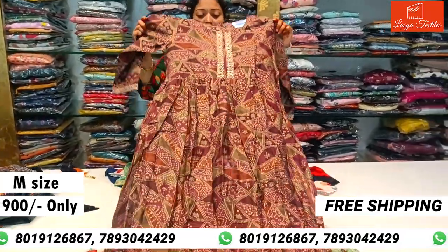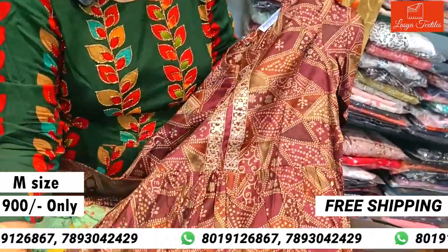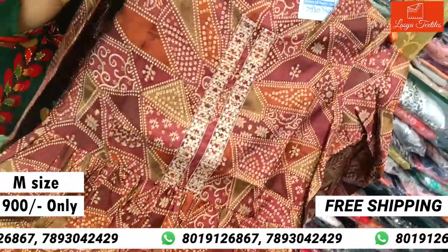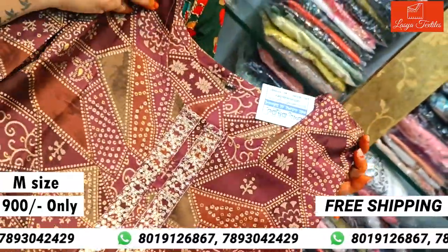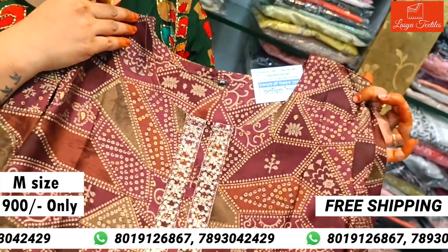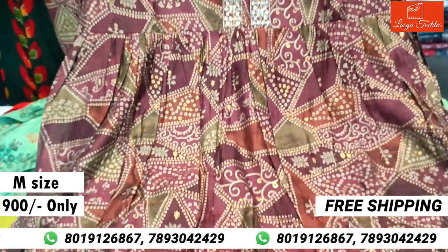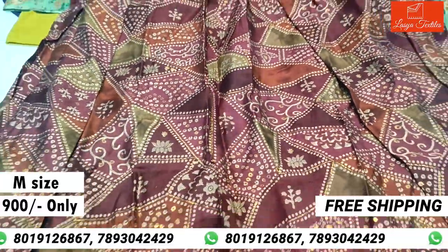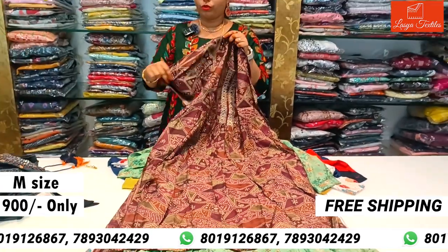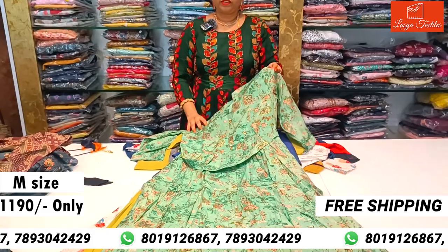This is Muslin fabric. The cost is only ₹900, M size. Also available in L size for ₹900. This is the top overall look — 3/4 sleeves. Size adjustment available.